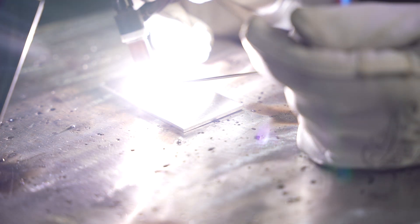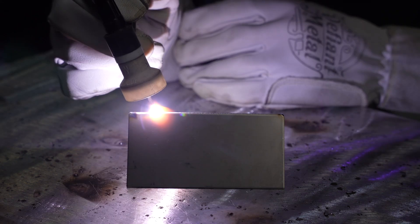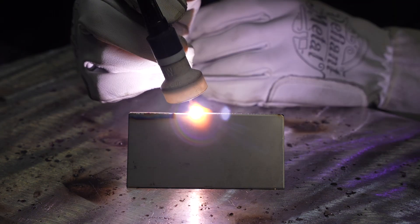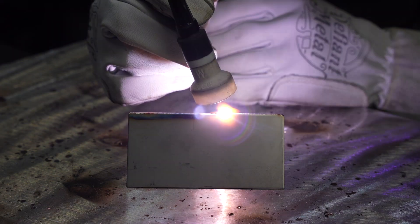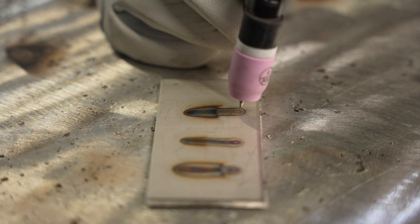To summarize: for aluminum, a number 5 cup with a standard collet body is ideal, but a small cup like a 5 with a gas lens will work fine. For DC welding on stainless steel, a gas lens with a larger cup like a 12 or 15 is really nice. For steel, a cup somewhere around an 8 to 10 is pretty good. And if you want one cup that'll work for everything, a gas lens with a number 8 should be pretty good across the board.